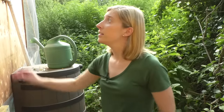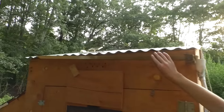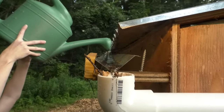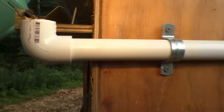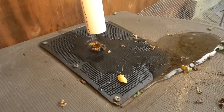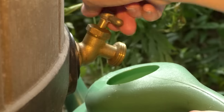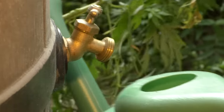Our chicken coop and run are located pretty far from our house so we don't have running water. We came up with a rain barrel solution — a gutter system pours off our roof, goes down into a piece of PVC piping, and into our rain barrel. Whenever we need to fill up any of the water systems we just turn on our rain barrel.